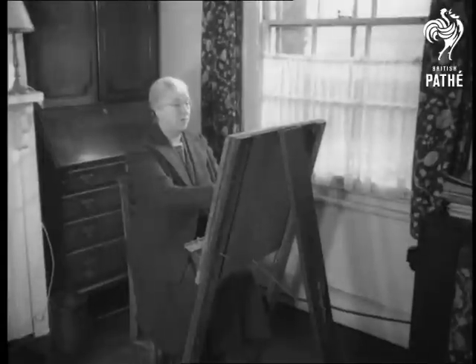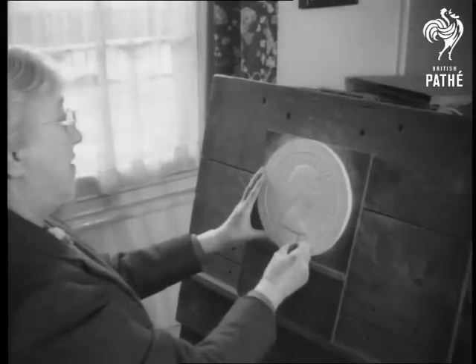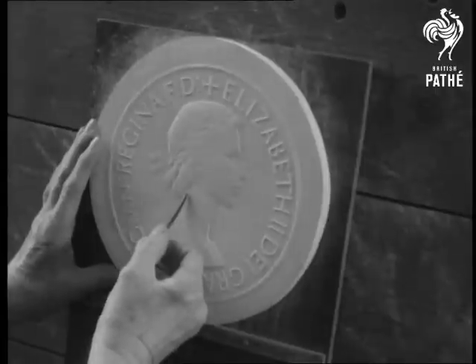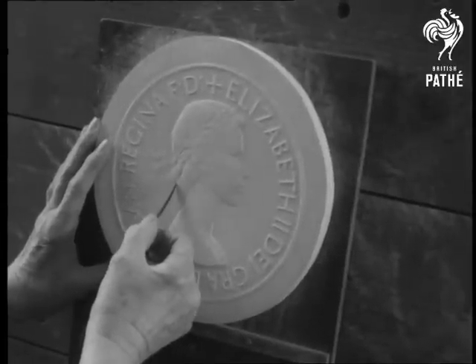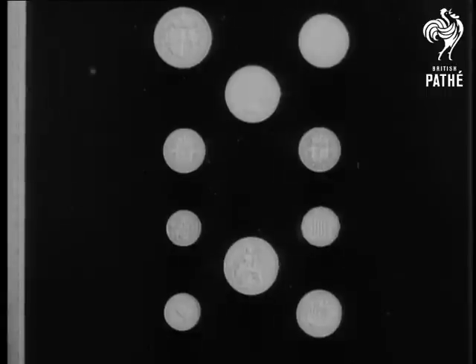The design for the new coins is the work of 71-year-old Mrs. Mary Gillick. She spent six months designing the head of the Queen and gives credit to the Duke of Edinburgh for many suggestions that she has incorporated in her work. Following tradition, the Queen's head faces to the right, the opposite to King George VI.